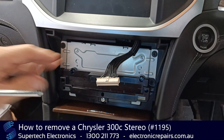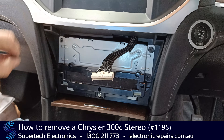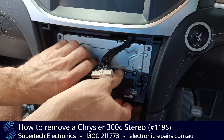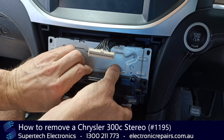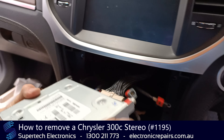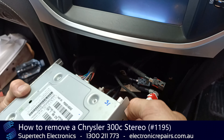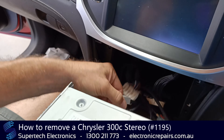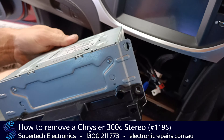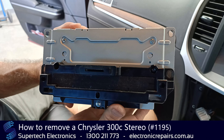Now that we've got the front fascia off, we're going to remove the radiator box next — just four Phillips head screws. This section should pull out, which it does, and it will be connected by some electrical cables. We're going to unplug the connections here that hold the radio in, and we can send that unit off to Supertech Electronics for repair.